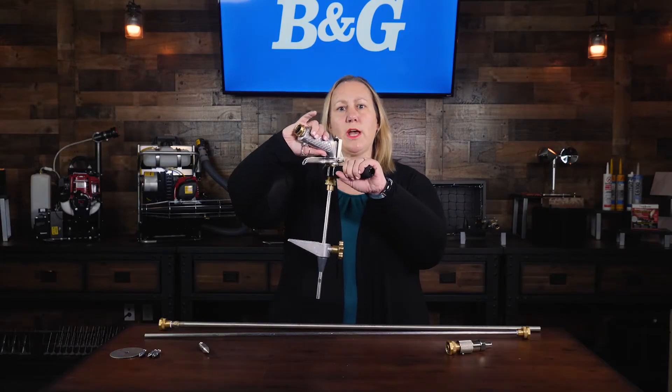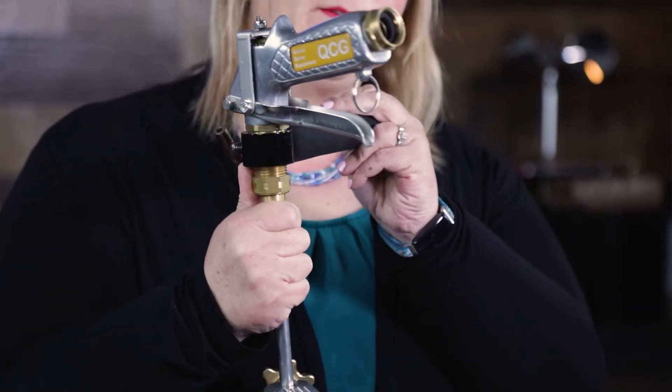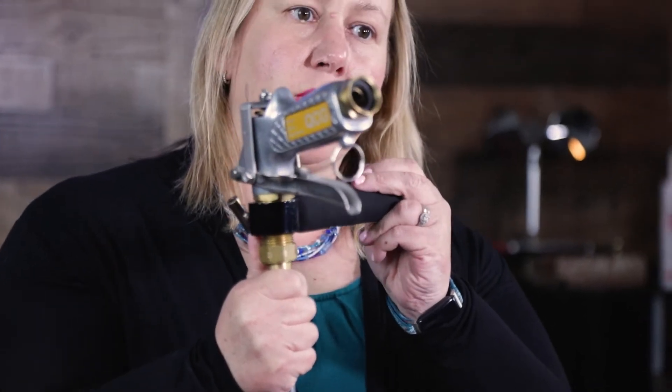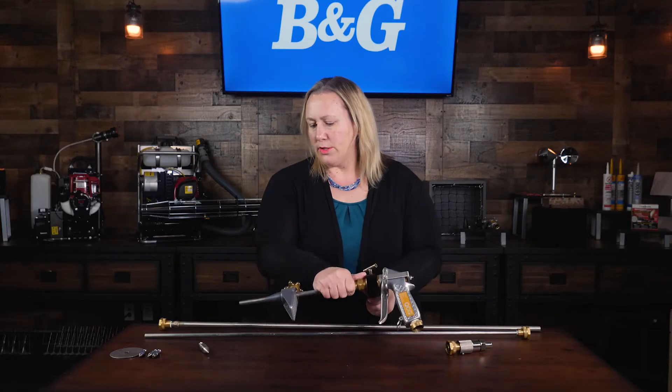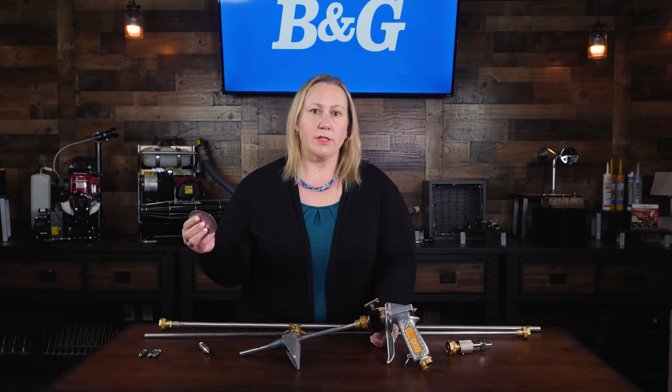The adjustable side handle has a foam comfort grip. It can be switched from left to right to relieve the pressure off of the handle. The splash guard is an optional piece that may be used in some applications.